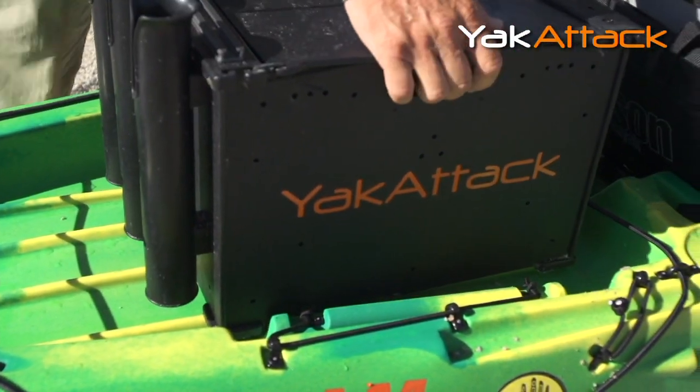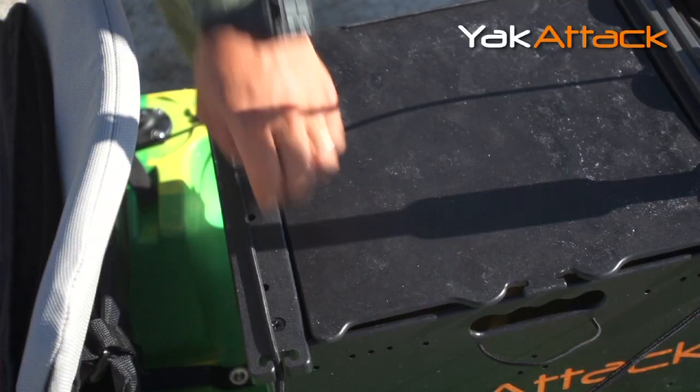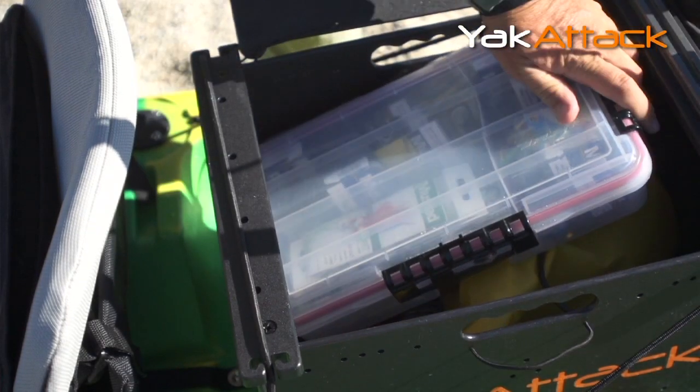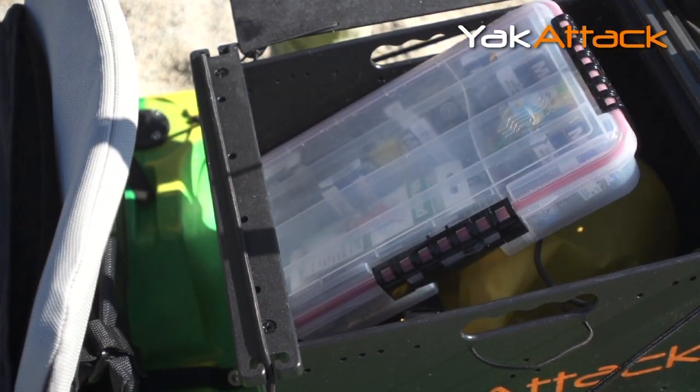It has three rod holders on it, so I've got rod storage no matter where I go. It is a very large case, so very easily fits my big trays. I have three big trays plus a lot more in here.